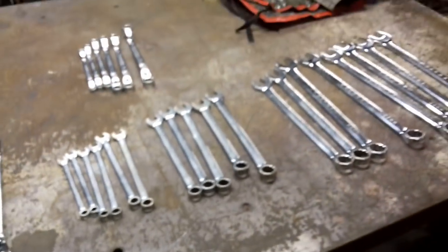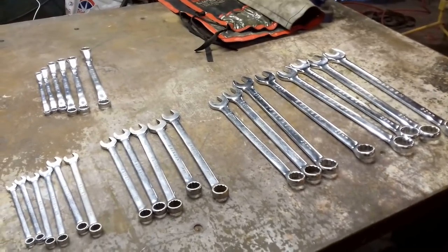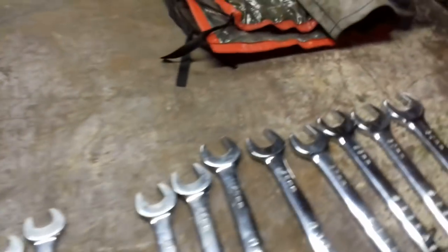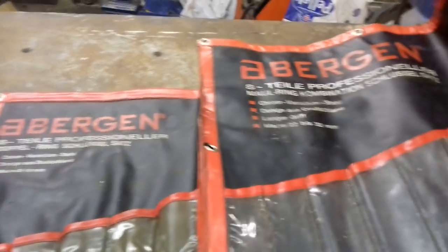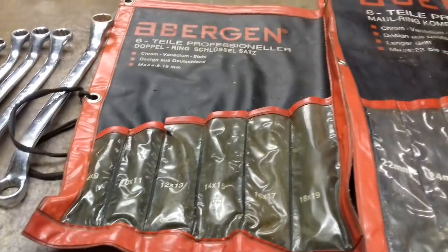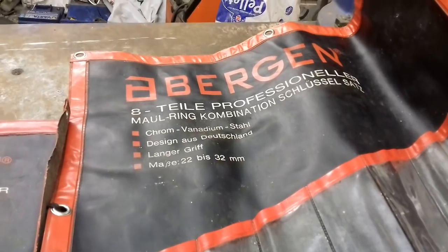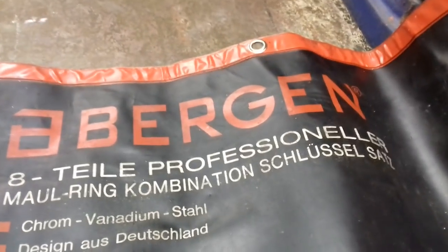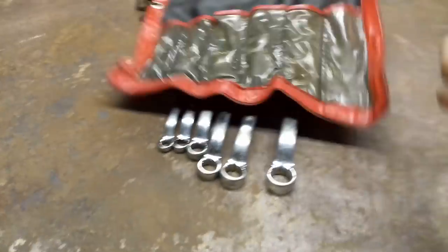Just tremendous spanners, unbelievable. Obviously they're made in China, but whatever. The old cases - I just want to pass this information on. I know a lot of people like Bergen and stuff. These are the old cases, they don't come like this anymore. They were trying to pretend they were German when they came up with these, that's obviously the name. German writing as well - look. German writing in the old cases, and these are the ones to look for. Thick cases, thick packs - even the packaging is quality.